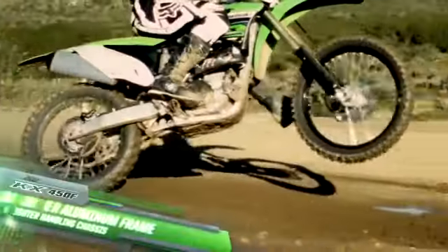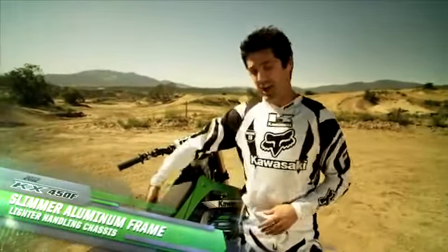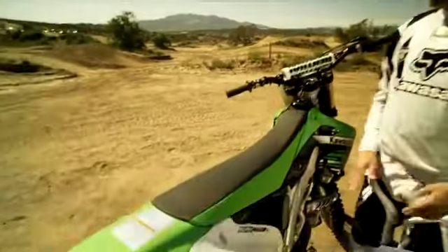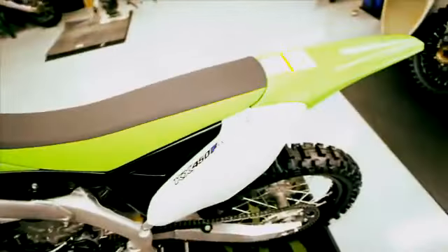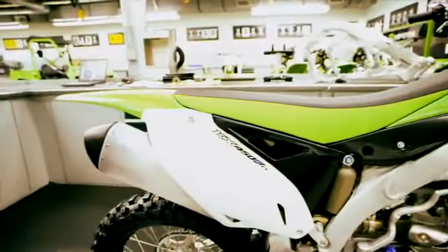The frame has been revised for better traction and better overall handling. The chassis is 4mm narrower, and the tank and seat line is flatter, which gives it better ergonomics. Combine that with the minimalist bodywork, which also improves engine cooling.